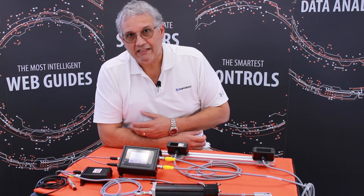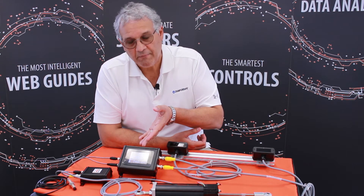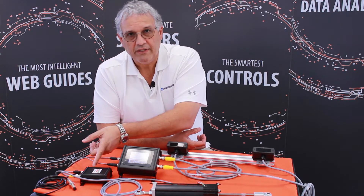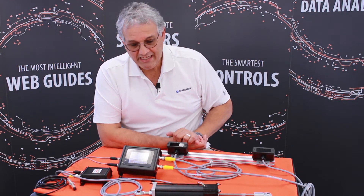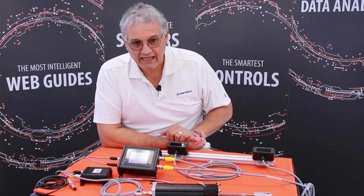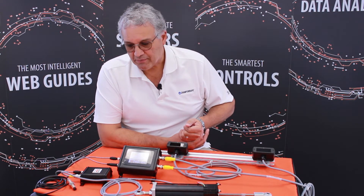A typical retrofit kit would be composed of a control unit with a screen, a motor driver, an actuator, and sensors. What I'm showing you here is something that we have actually modified from our old systems to make them a lot better according to what our customers have been requesting from us.